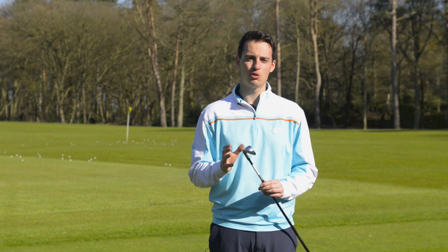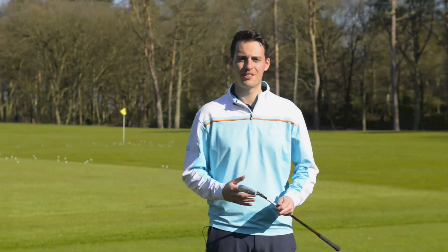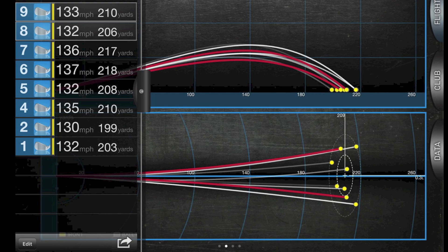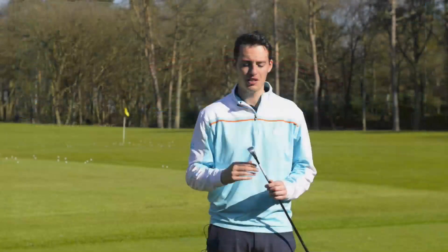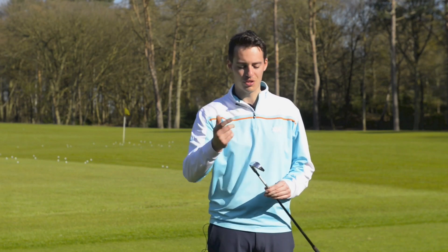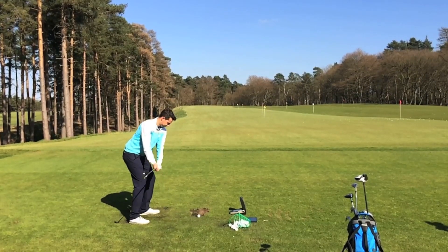It is probably geared towards better players — most utility irons are. It's still a very forgiving golf club, but just the way it sits down by the ball is geared towards more competent ball strikers. The ball flight didn't veer to the left, as some utility irons tend to curve right to left through the air. This one actually went pretty neutral and, if anything, managed to fade a few shots out to the right. It drew some as well, but the average dispersion was quite tight — another impressive trait.